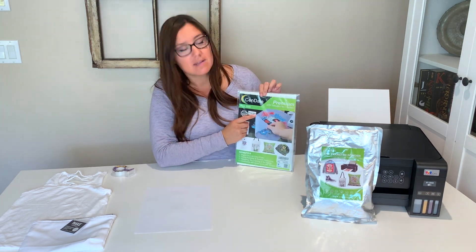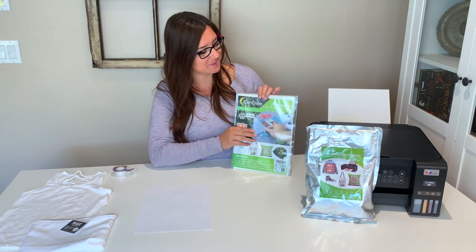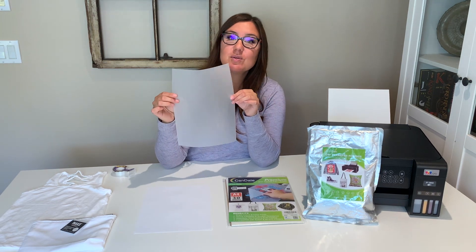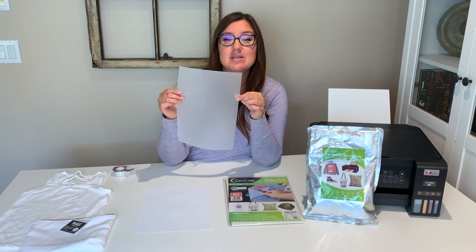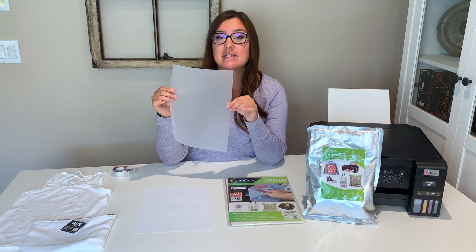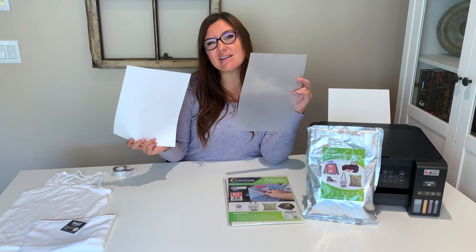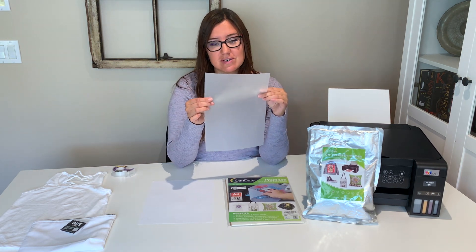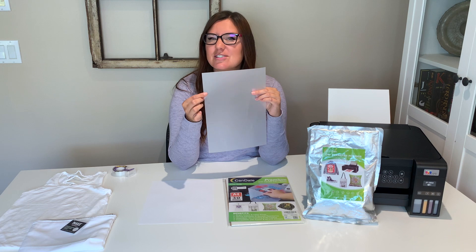When you get your package you're going to see that there is a print side. This is pretty important — make sure you keep in mind which side the print side is at all times. You can see it's pretty opaque, and because of that your printer is not going to be able to pick this up very well. When I look at the two different sides, they feel almost the same — I'd say the printing side is just slightly smoother.